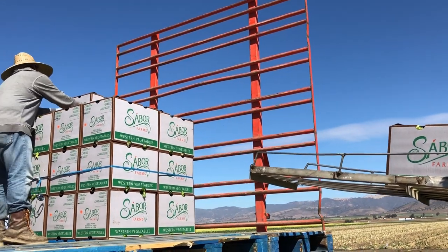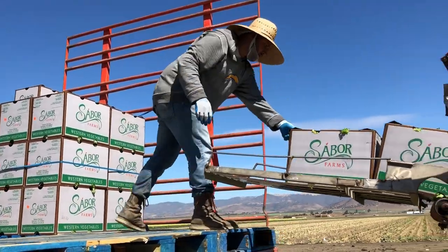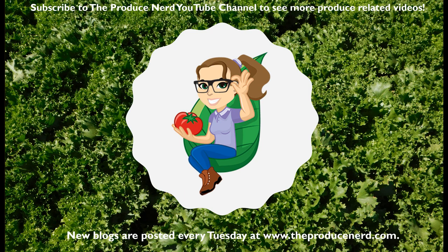Once a trailer has been filled, it is taken to the nearby cooler and another trailer takes its place in the field. Thank you for watching. Please subscribe to TheProduceNerd.com where a new blog will be posted every Tuesday.